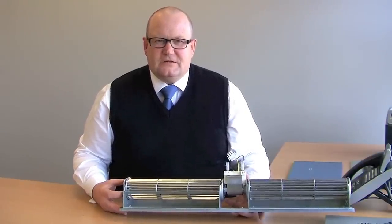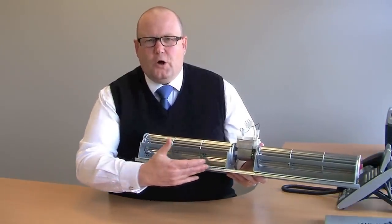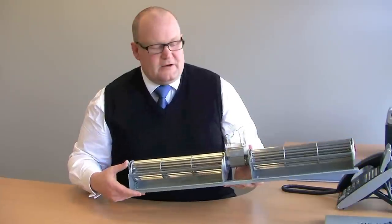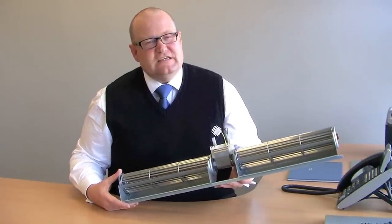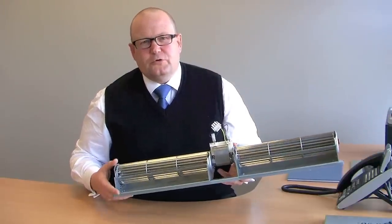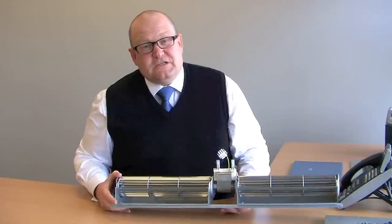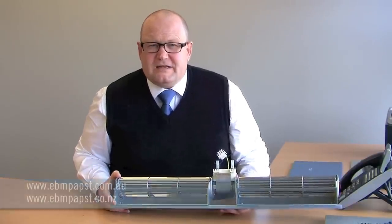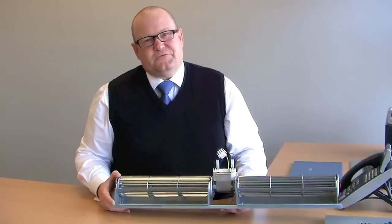In summary, tangential or cross flow fans get their name because air comes out across the whole length of the impeller. They're available with shaded pole motors and high-efficiency EC speed-controllable motors, and they're available in duplex form like this one, or as single impellers with single motors. For more information, please visit our website at ebmpapst.com.au or ebmpapst.co.nz, where further technical information is available.